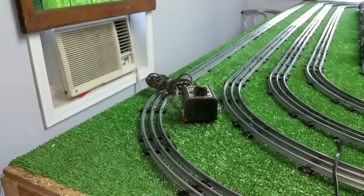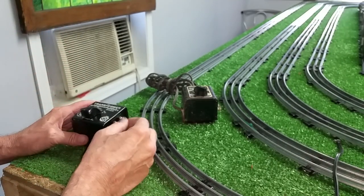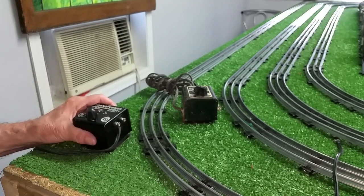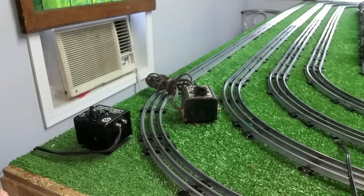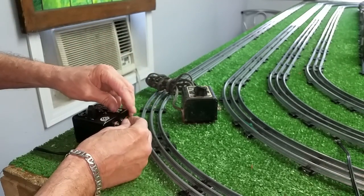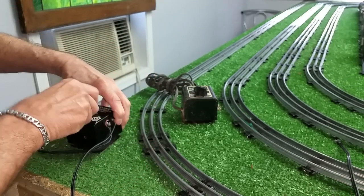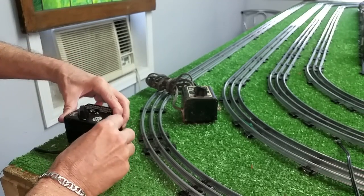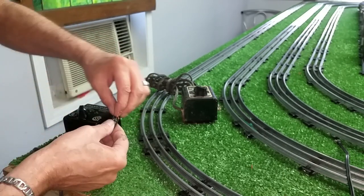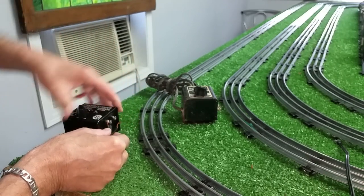Let's test this one. I never cared for this transformer because the cord is directly under the terminals — it makes it really difficult to try to do anything with these. Plug this one in — it's buzzing. I'll just touch this one on here. It works. If I can get this thing on here — that's the problem with this transformer. It is so difficult to use unless you're using thin, solid wire. It's just almost impossible to get your hands on these things.